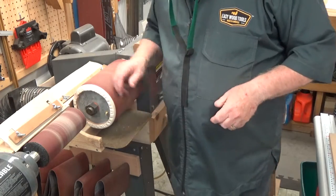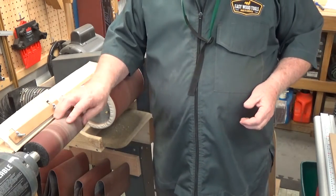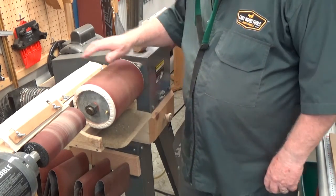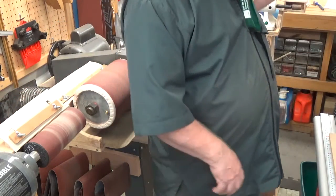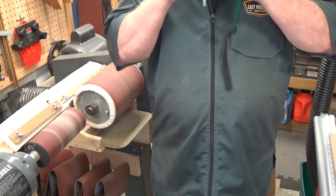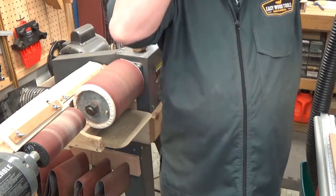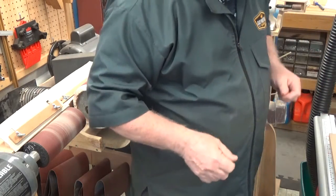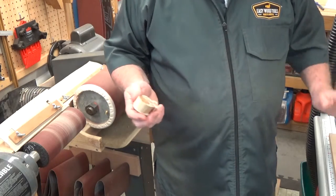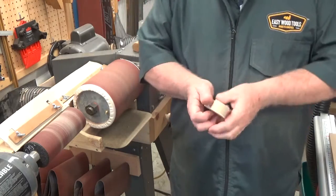Now we're going to do some sanding. We'll use this big drum here to rough the piece in, then move over to the smaller drum to smooth it out and do final shaping. These things are all hooked up to dust collectors, but we still put on masks — dust is our worst enemy. We know all about the sharp points in the tool shop, but we have to protect our lungs also. Now the dust collector is on, dust is flying through the pipes, and we're going to start shaping.